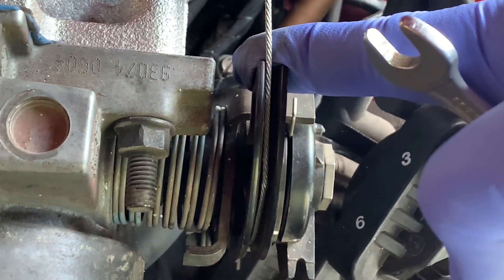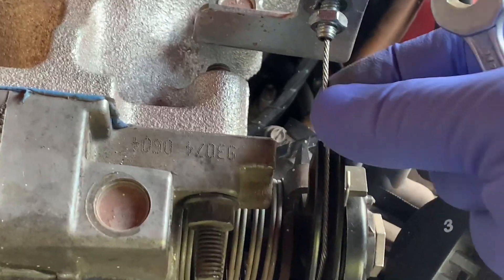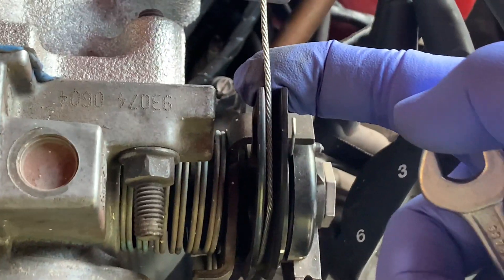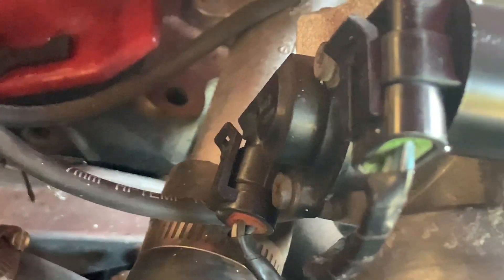So there's a throttle position problem here. This is completely loose, and yet without pulling it back I wouldn't have dropped the idle down. I'm going to try lubricating it, and if all else fails I'm going to have to change the throttle position sensor.